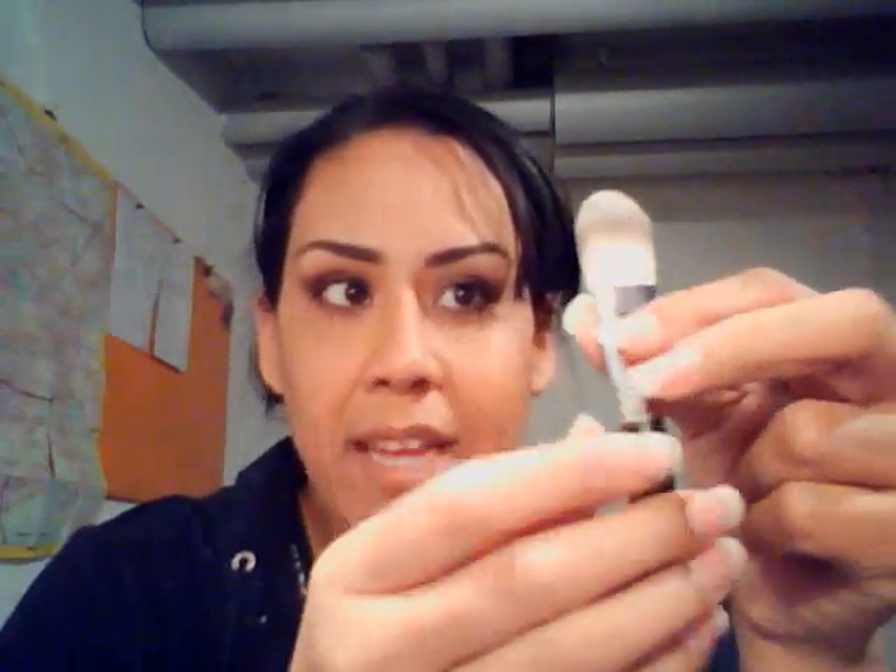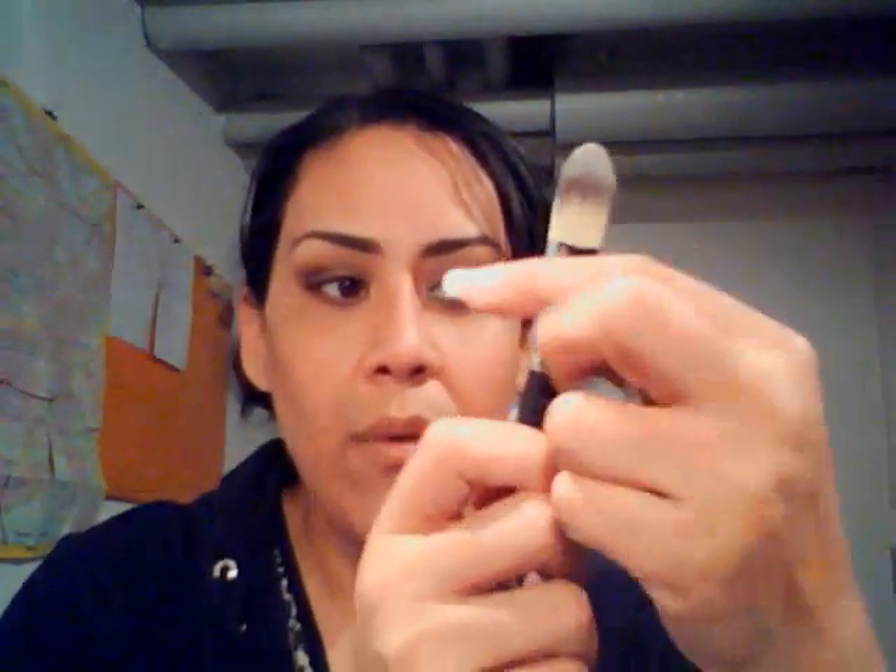The next one is the SS190. I have not used it yet, but this is a foundation brush and it's super soft. I'm really liking it for applying foundation. I think it's going to be comparable to MAC's foundation brush. It's just a really nice foundation brush — I really like the shape of it. From the feel of it, I know it's going to work great to apply foundation.